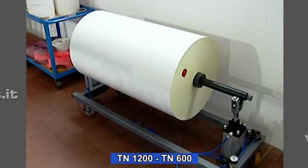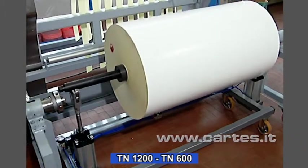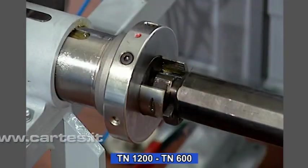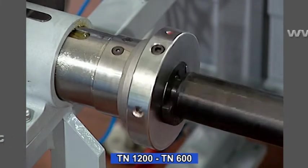On request we can supply very practical reel trolleys equipped with pneumatic lifting units. Given their low cost, these trolleys can also be used for storing the reels before processing.